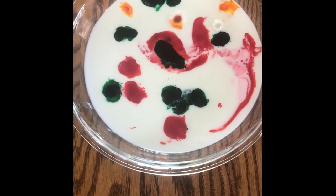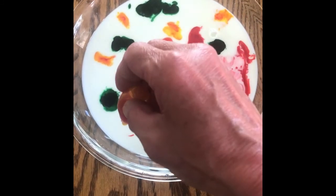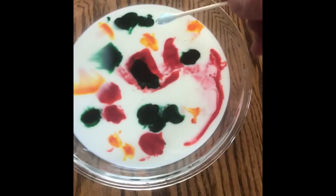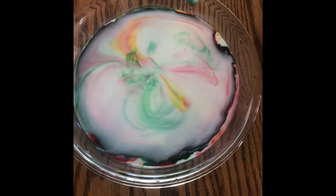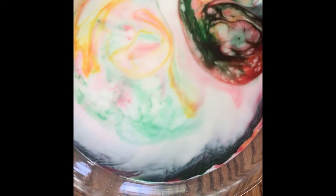So, what's happening? The dish soap causes the fat and water in the milk to separate and spread apart, resulting in the dancing motion of the food coloring in the milk. Fat and protein are sensitive to changes in the milk, so when we added the dish soap, a reaction occurred. The soap and fat are working very hard to join together, causing the movement.